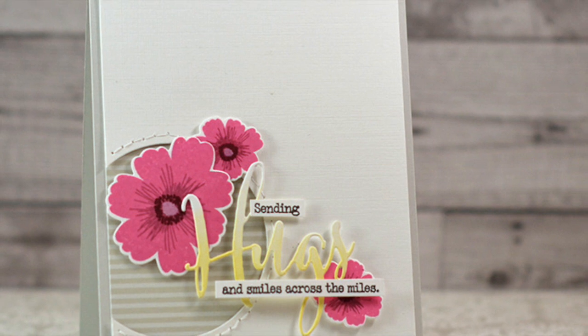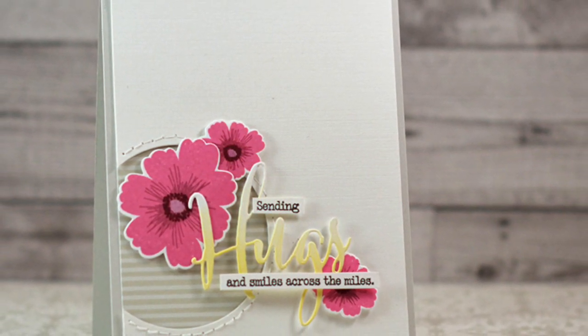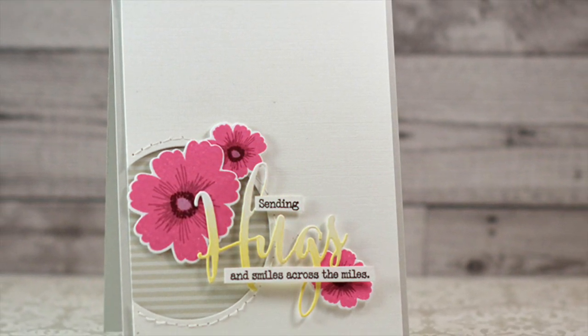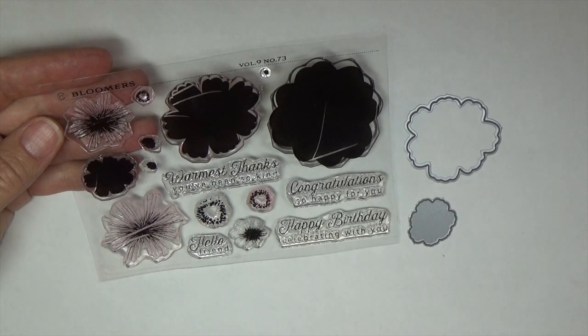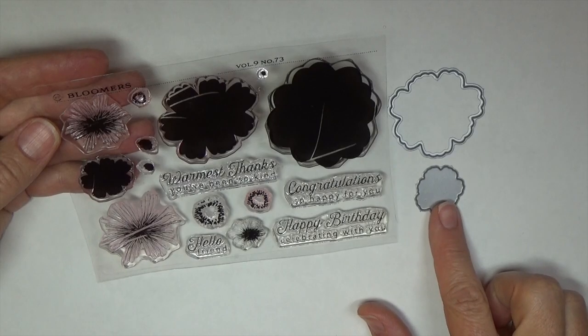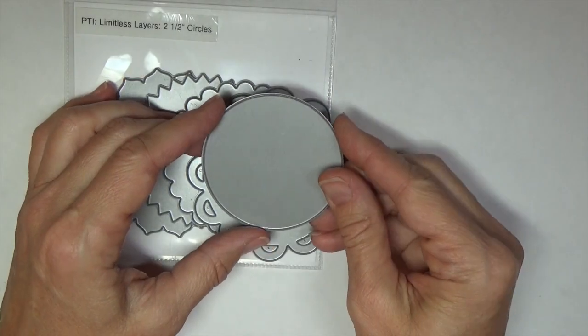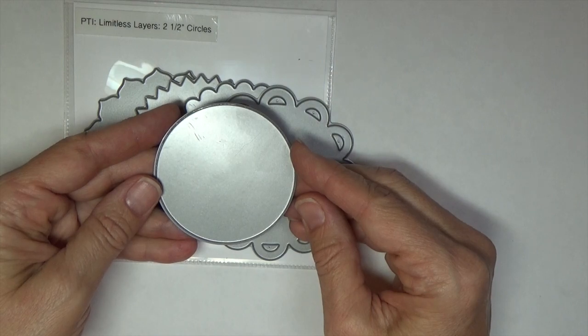For this next project I'd like to share some tips on how to stitch around circular or other nonlinear, irregular shapes. For this project I'll be working with the Bloomers stamp set and dies, the Big Hugs stamp set and dies, and the Limitless Layers two-and-a-half inch circles die set.